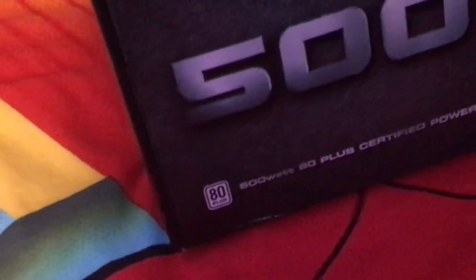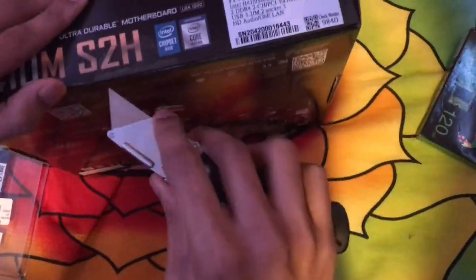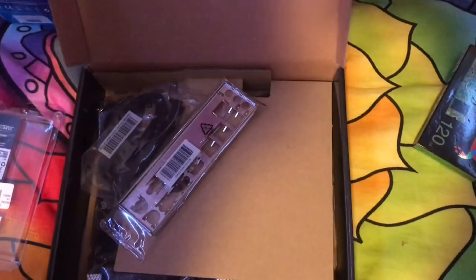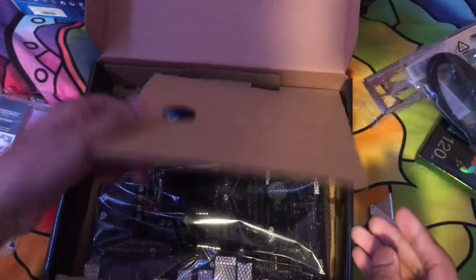First, you can open up the motherboard. This motherboard goes for $70, and it's really good for Intel 10th generation. Inside there's an I/O shield, two SATA cables, and the motherboard itself.